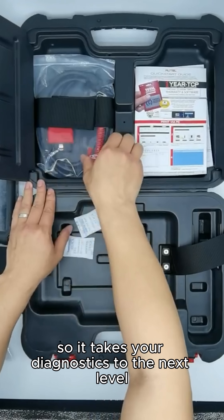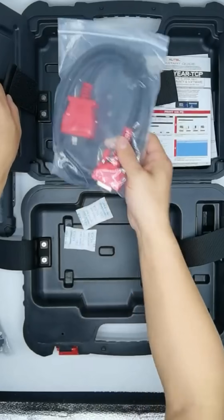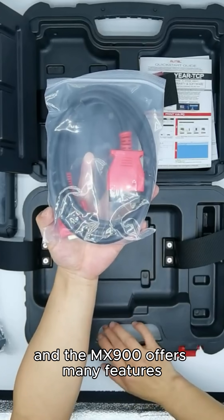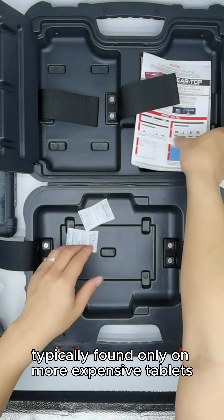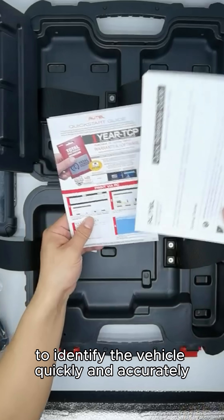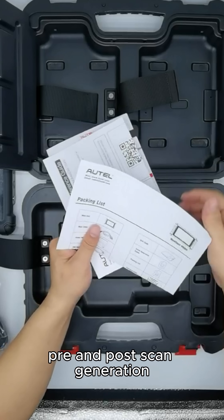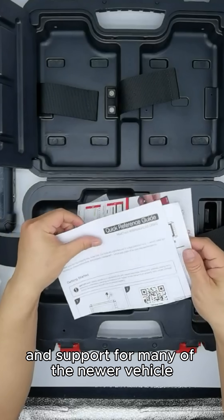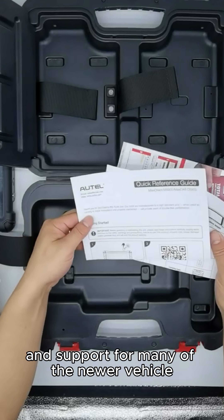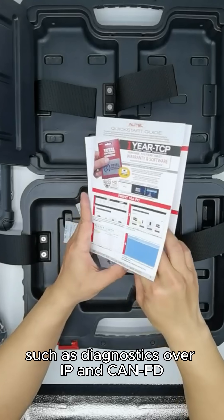So it takes your diagnostics to the next level with active tests and special functions. And the MX900 offers many features typically found only on more expensive tablets, such as AutoVIN to identify the vehicle quickly and accurately, pre- and post-scan generation, cloud-based report storage and sharing, and support for many of the newer vehicle communication protocols, such as Diagnostics over IP and CAN-FD.